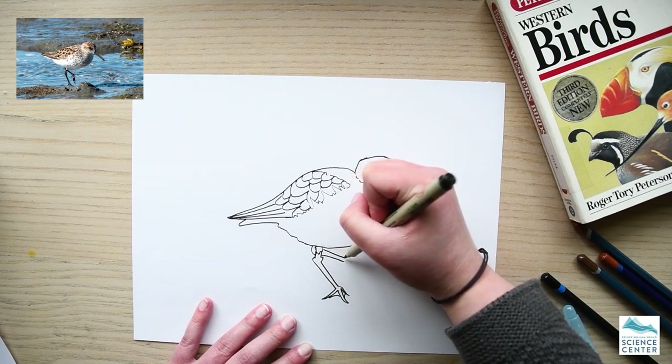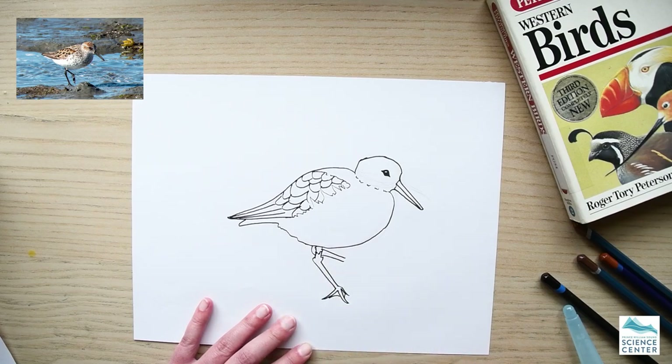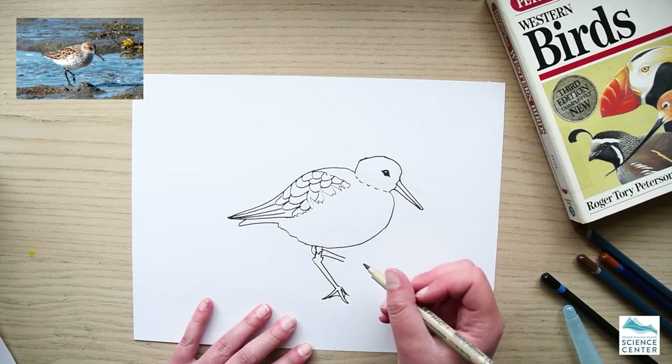This bird was mid-walk, so it's pretty nice — you can see both the toe shapes and feet shapes.